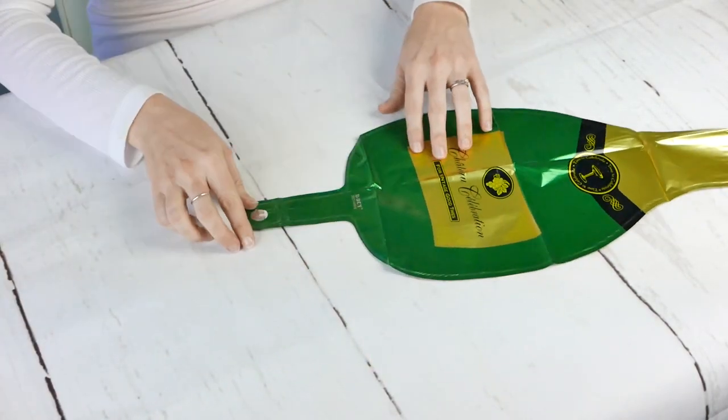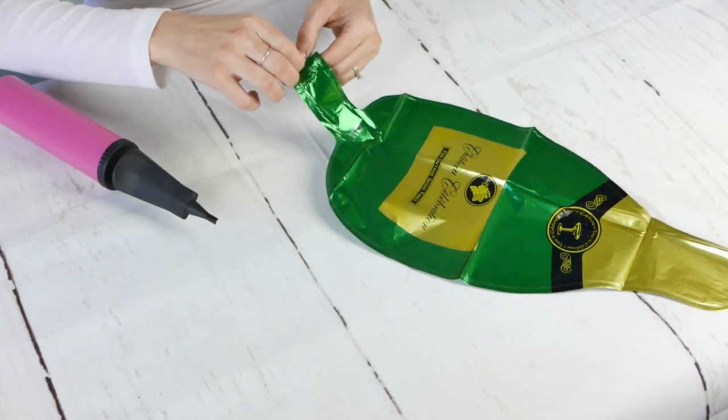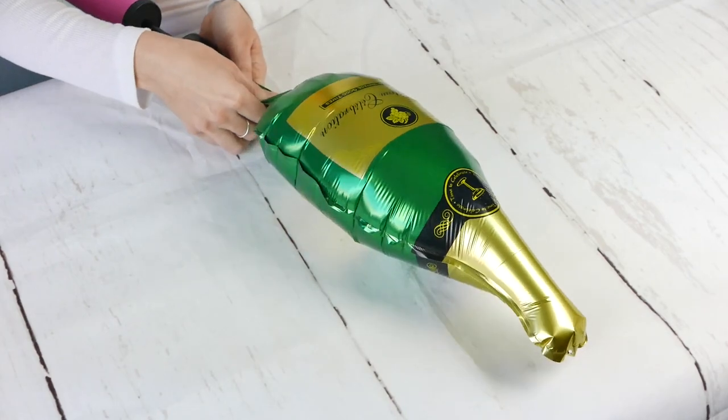Super cute. We're not going to actually use that champagne glass, but we are going to use the champagne bottle. The bottle is a little petite, so if you're looking for a huge bottle, this is not exactly what you're looking for.